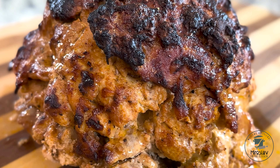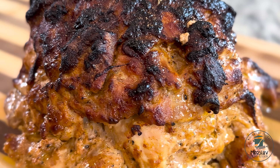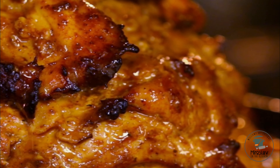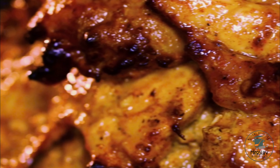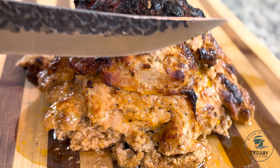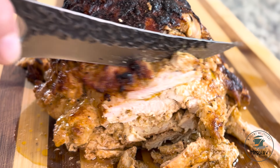Chicken gyros is done and it looks incredible. I can't even describe the smell and the taste — you need to try it yourself. Slice it with a sharp knife into approximately quarter-inch slices.